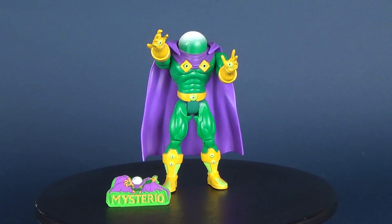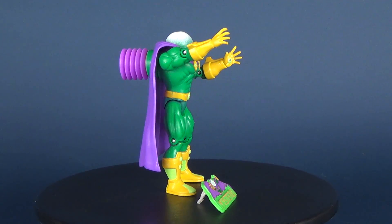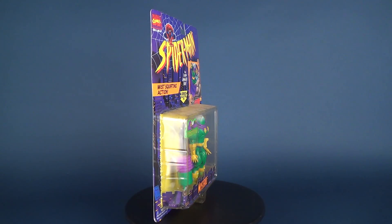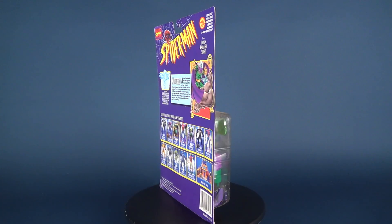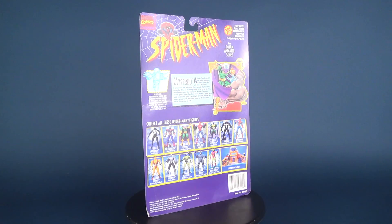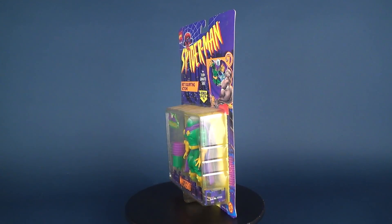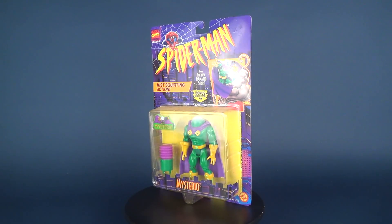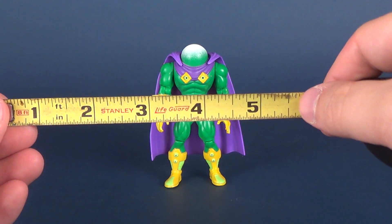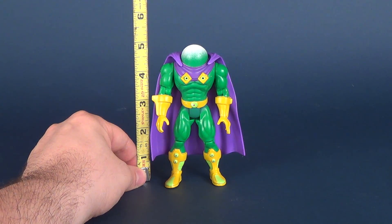We're going to be setting our time machines back to 1995 as we have a look at the Toy Biz Spider-Man the Animated Series Mysterio. Mysterio is going to be a bit of a small figure, and to prove that I'm going to take the tape measure and put it next to the figure to tell us that he's exactly five inches in height.